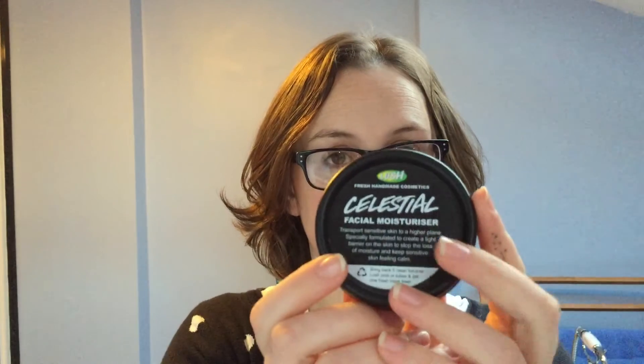So for me, this is my 10 out of 10 moisturizer from Lush. I have tried a few others — I've recently got a little pot of the Million Dollar Moisturizer to try, and I will let you know how I get on with that. But I think it's a lot heavier than this one. I do love this — this is Celestial.